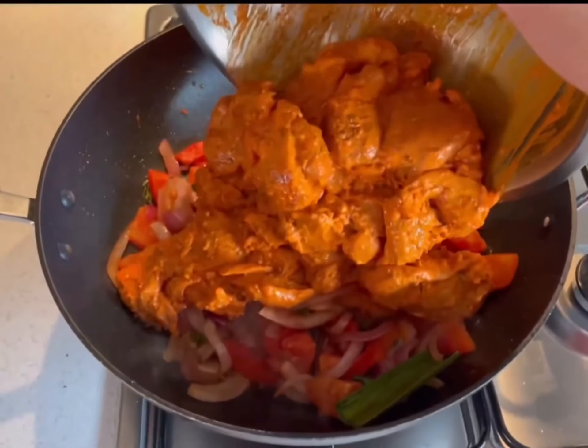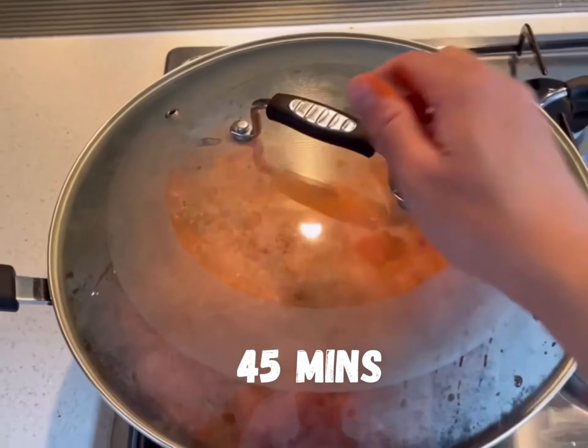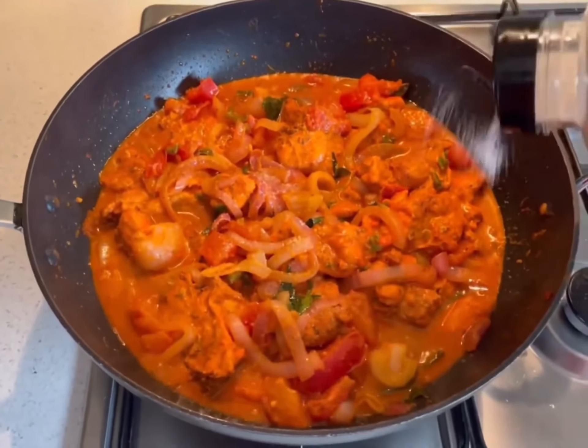Add the marinated chicken thigh fillets together with the green chillies. Cover and simmer on low heat for 45 minutes, stirring occasionally — the juices from the chicken thigh fillets will be naturally released. Season with salt and pepper to taste.